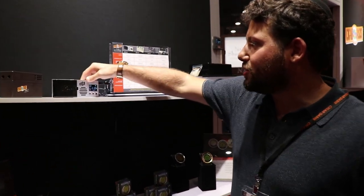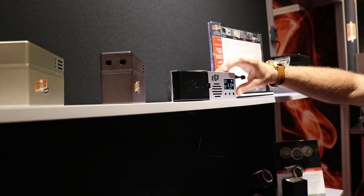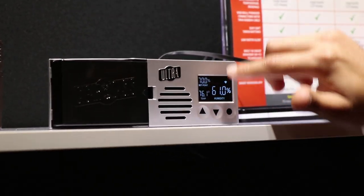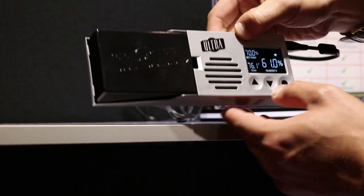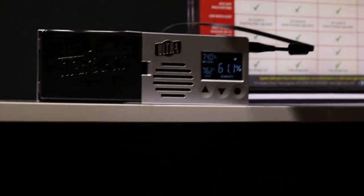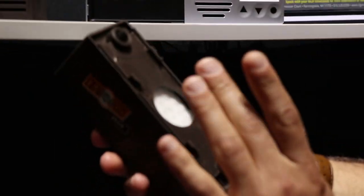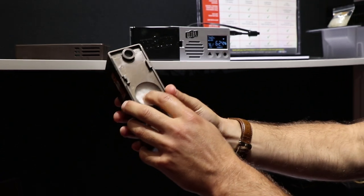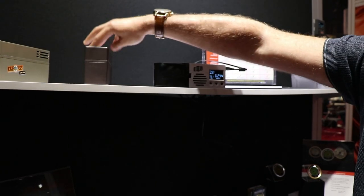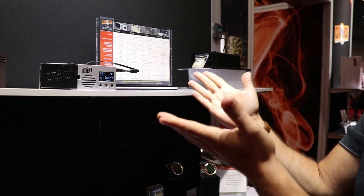We've got a fresh new look on all these units, updated ribbon cables, and beautiful new LCD displays that are three times the size of the old ones. The home screen shows humidity set point and temperature. There are beautiful new cap sense easy soft-touch buttons. All the cartridges have been upgraded — we've gotten rid of that green foam and now have a pre-treated antibacterial medical white foam.